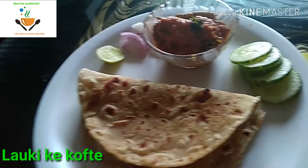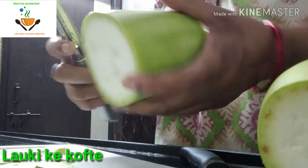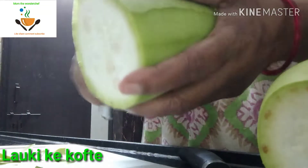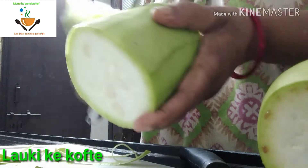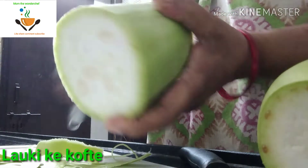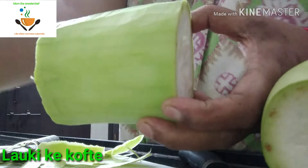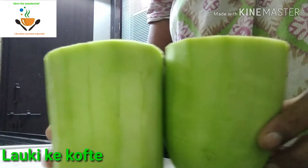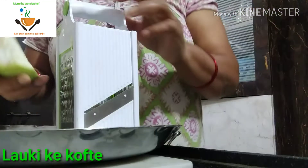To make this, we need one medium size Lauki — also called Khaddu in Hindi. We have to peel the skin and grate the Khaddu. Better you buy a medium size Khaddu; this is enough for four members of a family. Before buying, check that it should be very tender, so that the Lauki comes out soft. Now we have peeled the skin and I am going to grate it.